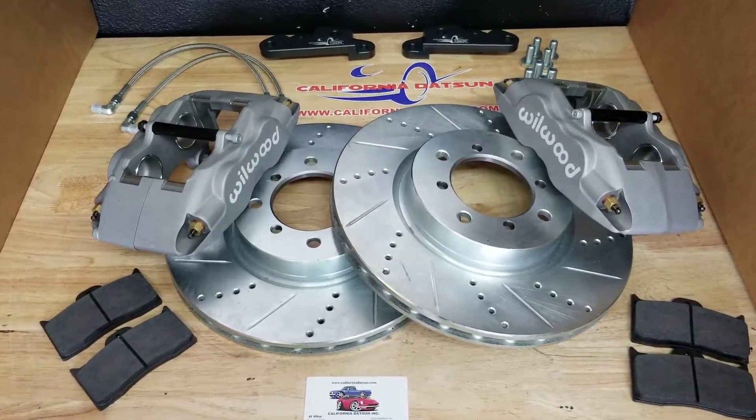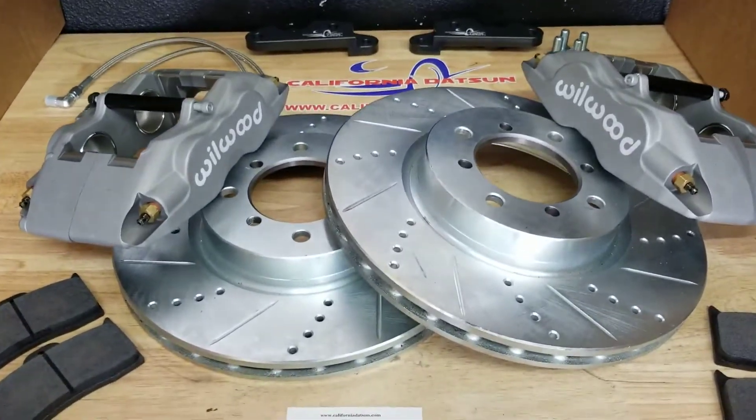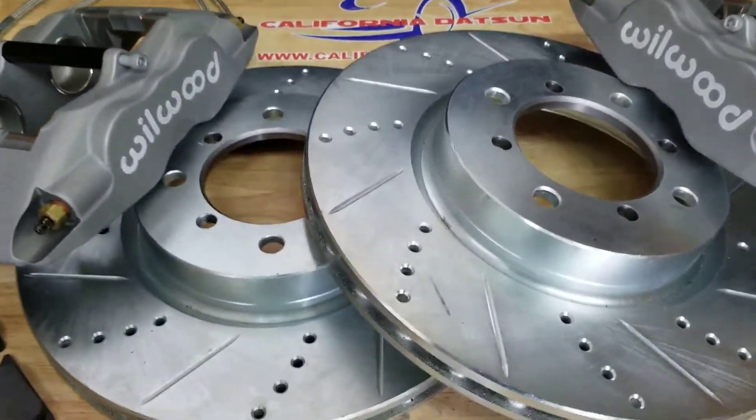This is our Wheelwood brake kit, the upgrade for the 240, 260, and 280Z. It includes all the parts seen here. It's a complete kit, starting off with the massive 12-inch rotors.